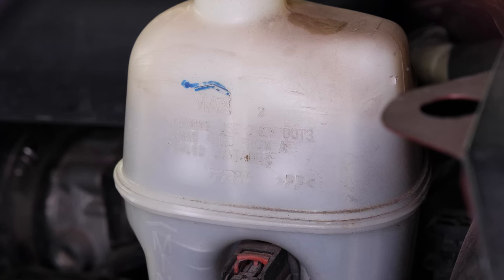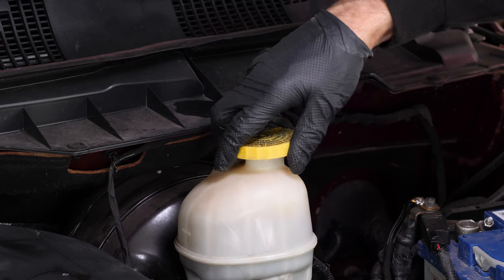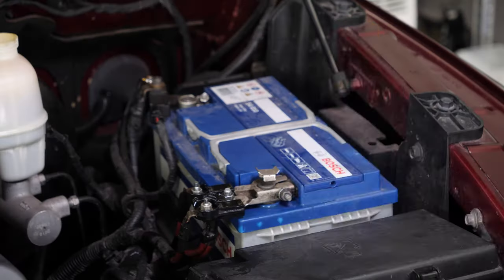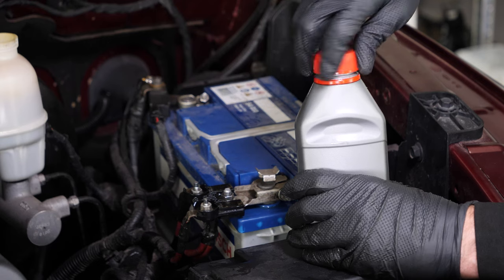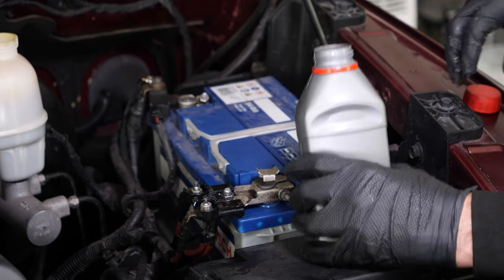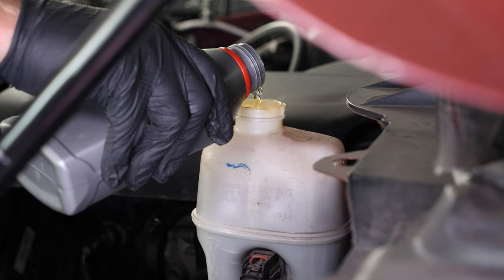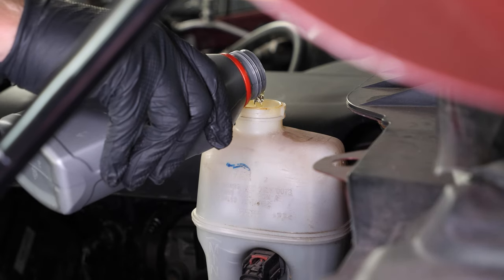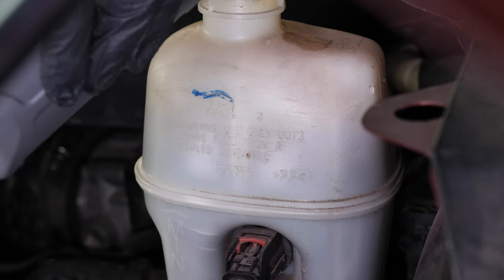The brake fluid reservoir also contains level graduations. When your level drops, this simply means wear on your brake linings. With the wear being compensated by the pistons, they come out further and consequently enlarge the brake circuit, allowing it to accommodate more fluid — this is what causes the level to drop. If the fluid level is below the maximum, correct it by adding fluid.